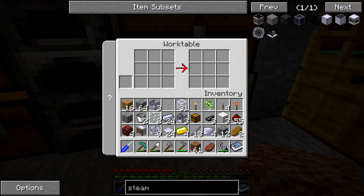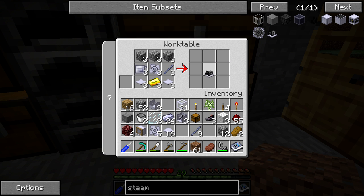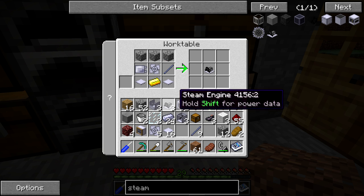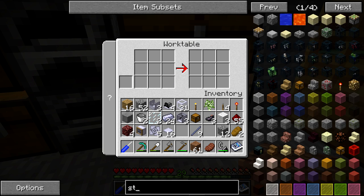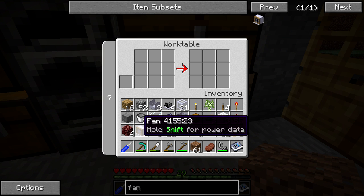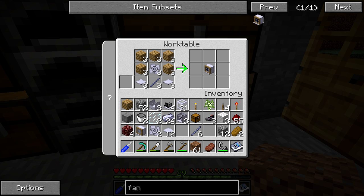Now what we need are three fans. I accidentally crafted one already when I was working on this, and I try not to craft any of the end items on camera just because I want you guys to be able to see the recipes and everything. So we only need to make three of these — we do have a little bit extra in here for the recipe which we're not going to use.